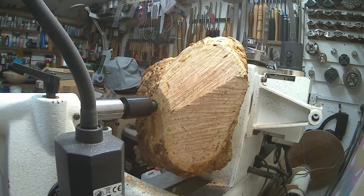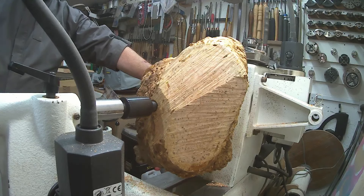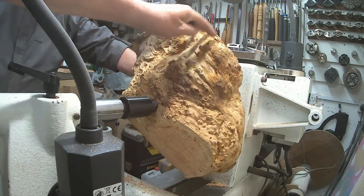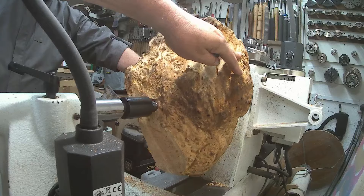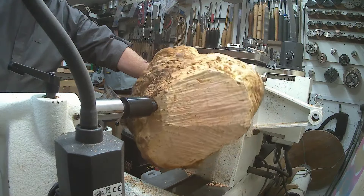Just to give me a bit of a start — I've never turned anything this big before, this out of balance or anything like that. So Kevin's just going to have a quick go at it. He's marked up on the tool rest the start and finishing points for the bit that's closest to the tool rest, which is that one there. That's the bit that's got to go first. Speed will be 250.